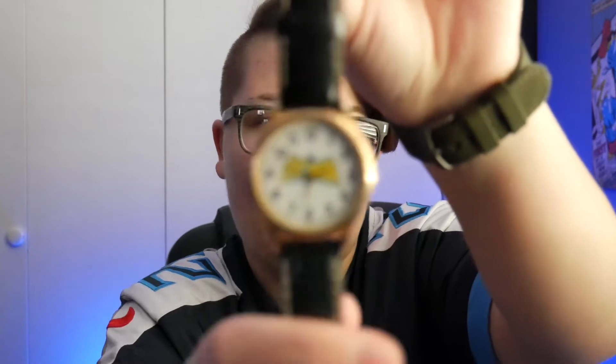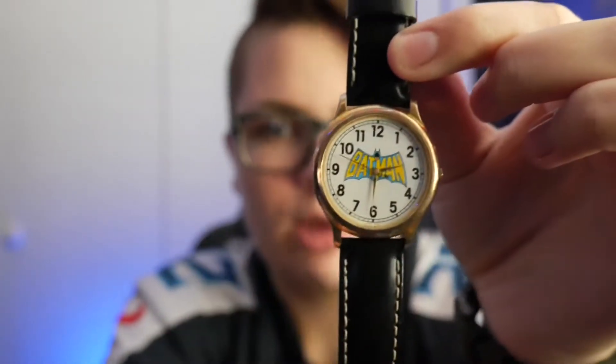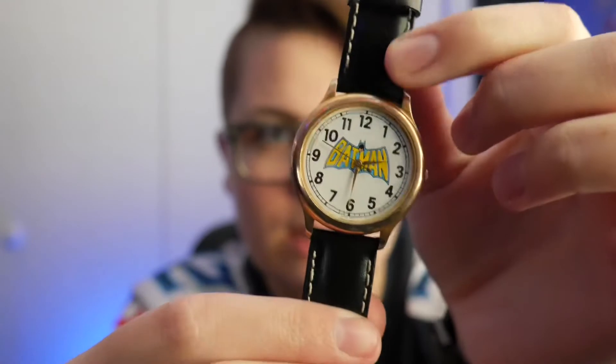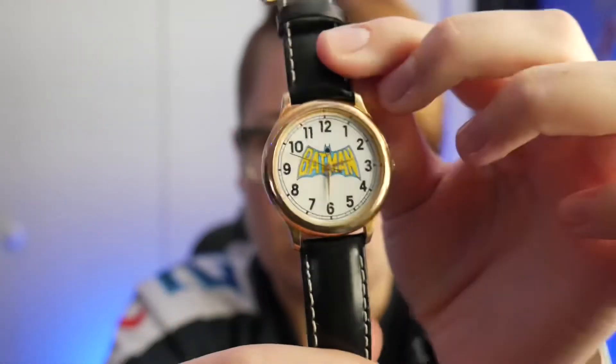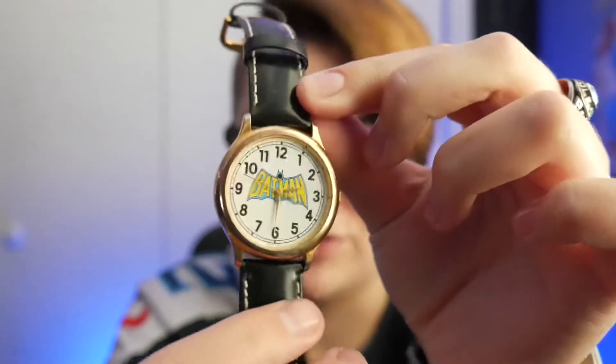First up is my 1989 Fossil Batman custom. This Batman watch was actually my dad's when he was little. I put a new battery in it but it's dead at the moment. I also upgraded it with an alligator skin leather band — about a $50 band. At the time the watch was probably around $50 too, so now as a custom I'd say it's worth around $100–$150. It's a 1989 Fossil and it still looks good; it just needs a new battery after about two to three years.